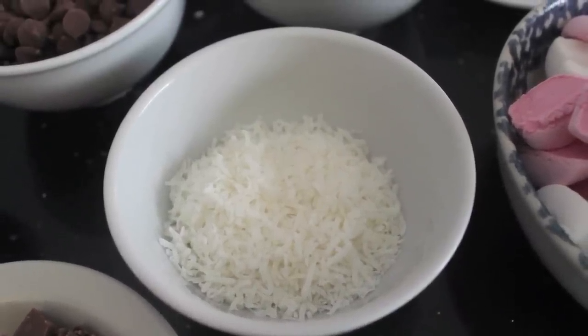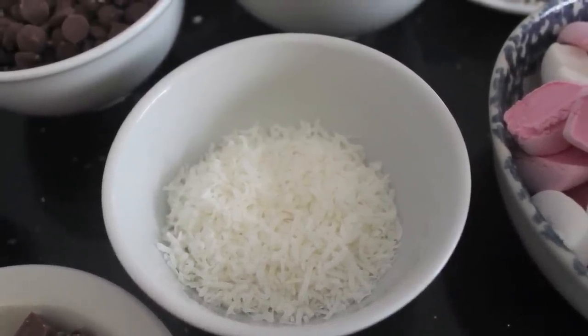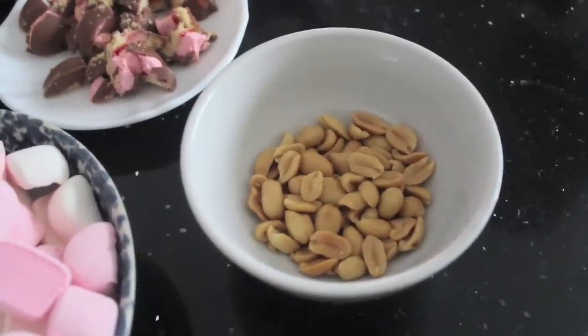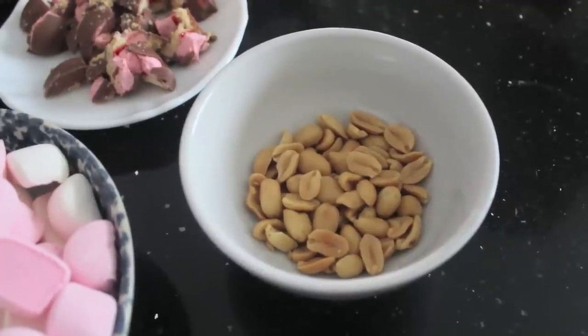I also like to put about 40 to 50 grams of shredded coconut and 40 to 50 grams of peanuts. If you are allergic or don't like peanuts, you can of course leave them out.